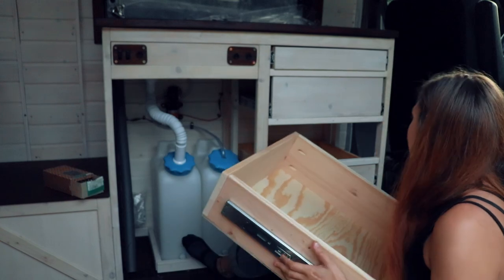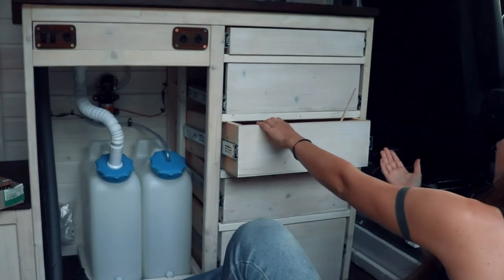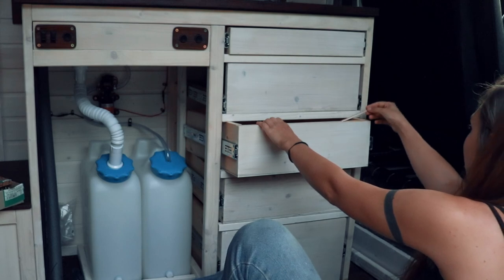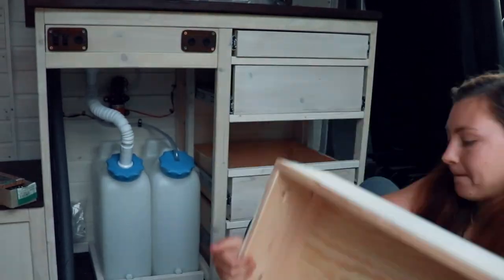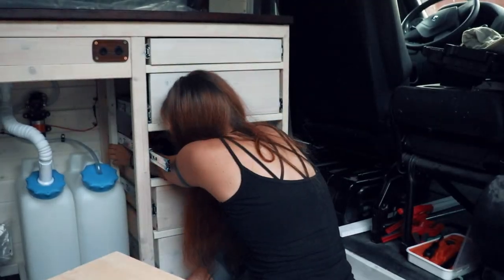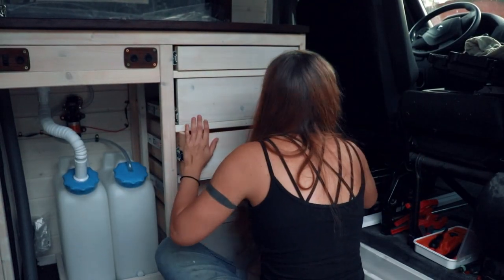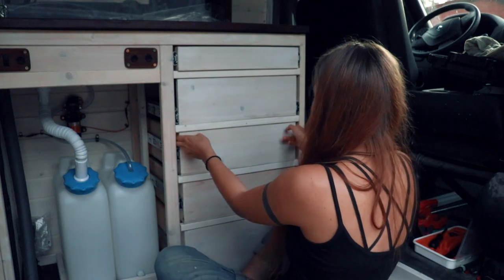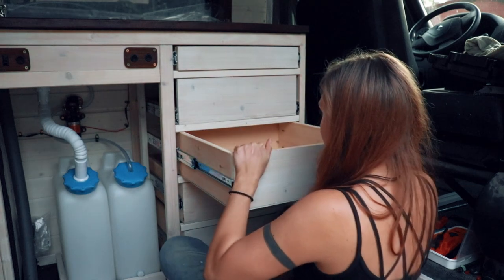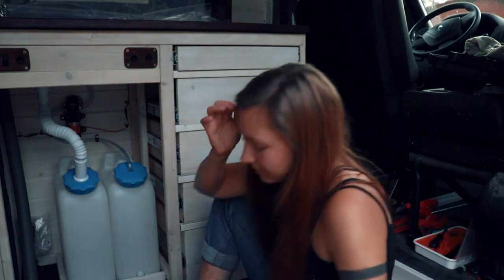This is it, the last drawer. All right, at least that fits. It fits — it's quite a tight fit to be honest. But you know what? I'm fine with anything today. I'm just super happy that this is done.